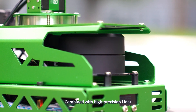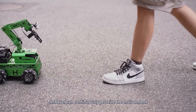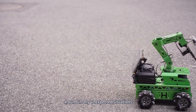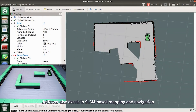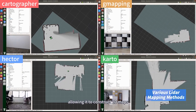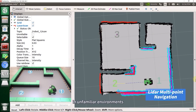Combined with high-precision LiDAR, Jet Rover can continuously perceive the environment in real-time and autonomously navigate around in any unexpected situations. Jet Rover also excels in SLAM-based mapping and navigation, allowing it to construct 2D maps and perform multi-point navigation in unfamiliar environments.